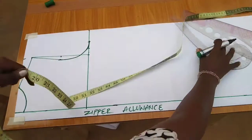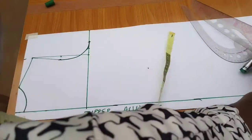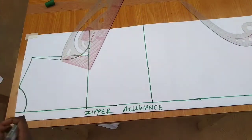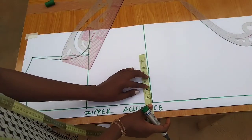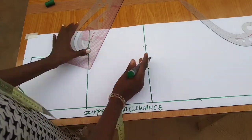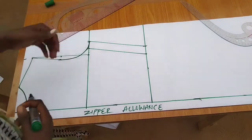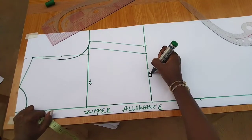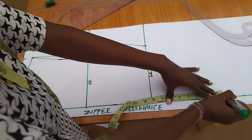On the waistline, same as we did for the front — the shoulder to waist is 16 inches. I'll connect and input the one-quarter waist measurement, which is 6.5 because I reduced the measurement. The difference from the waist to the hip is 8 inches, same as the front.